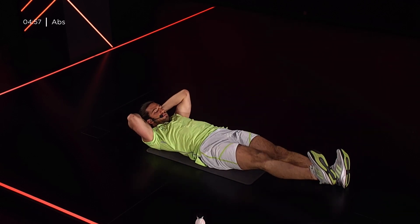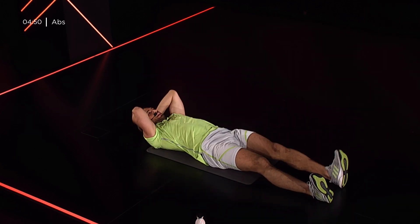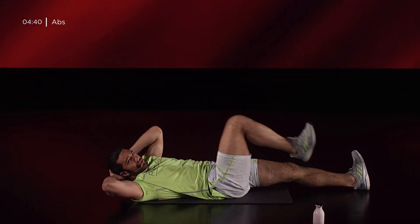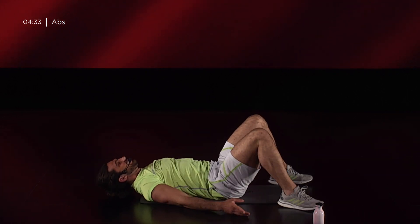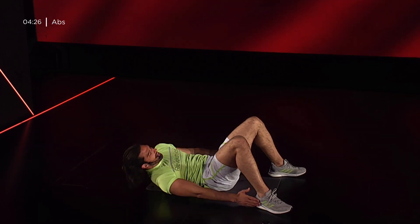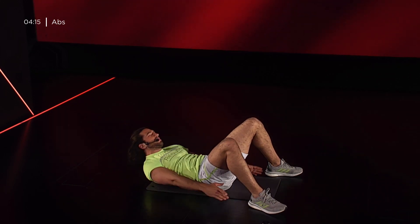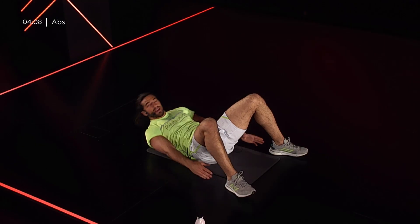Cerco di tenere la gamba tesa in modo che il mio piede sia a martello e i movimenti che vado ad eseguire facciano lavorare solo i muscoli senza affaticare le articolazioni, con la schiena che rimane ben appoggiata a terra. 5, 4, 3, 2, 1. Piedi a terra, talloni divaricati, spalle che si alzano leggermente e andiamo: tocchiamo lateralmente i talloni. Andiamo a utilizzare l'isometria del retto dell'addome e invece gli obliqui che richiamano il movimento delle nostre spalle verso i nostri talloni. Cerchiamo sempre di rimanere ossigenati. Respira! 30 secondi.